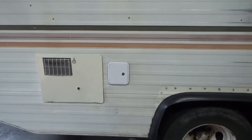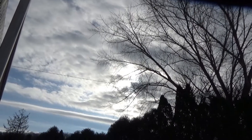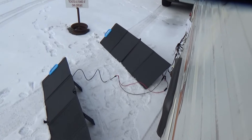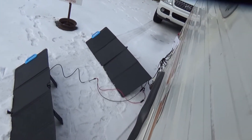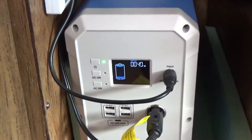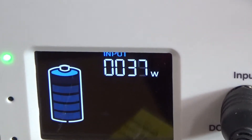This is done. I came over here on a bright sunny day — which it ain't now — to check this out and make sure everything works, which it does. At the moment we've got 37 to 40 watts and dropping.